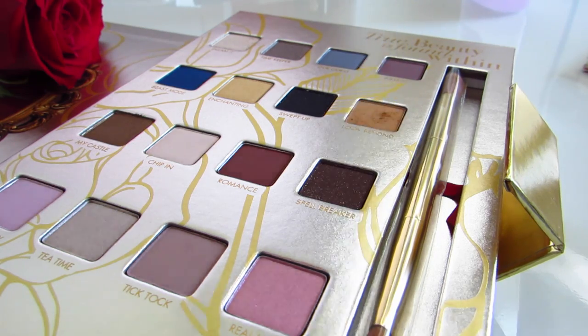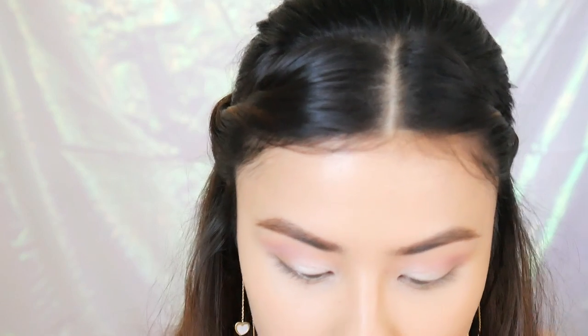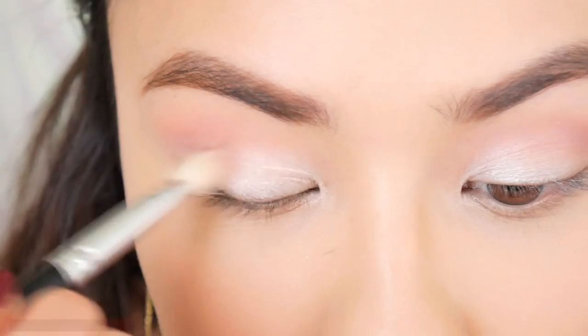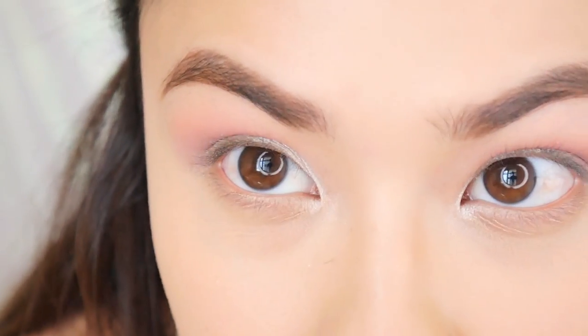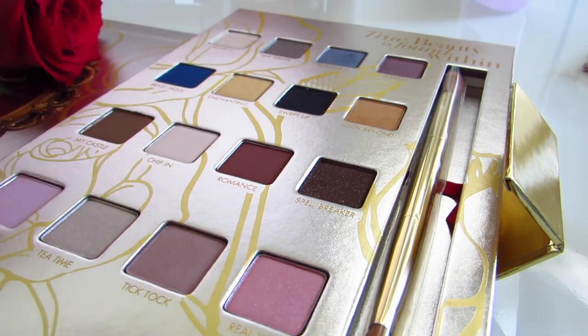Next, I think I'm going to take a bit of Look Beyond. Next, I'm going to take a little bit of Inner Beauty and just kind of wash it over Look Beyond. Because I'm trying to use as many colors on my eyes as possible. I'm going to take a little bit of Tick Tock and just kind of deepen up my crease a little bit. I'm going to take a little bit of Our Guest and then I'm just going to pop this on the center of my lid and just see what happens.